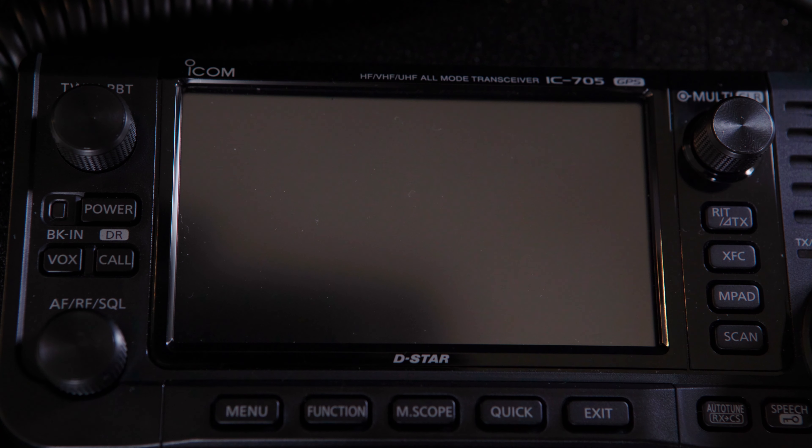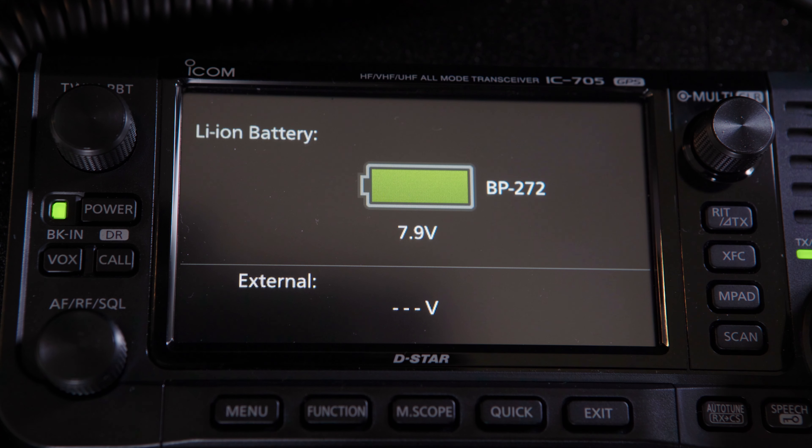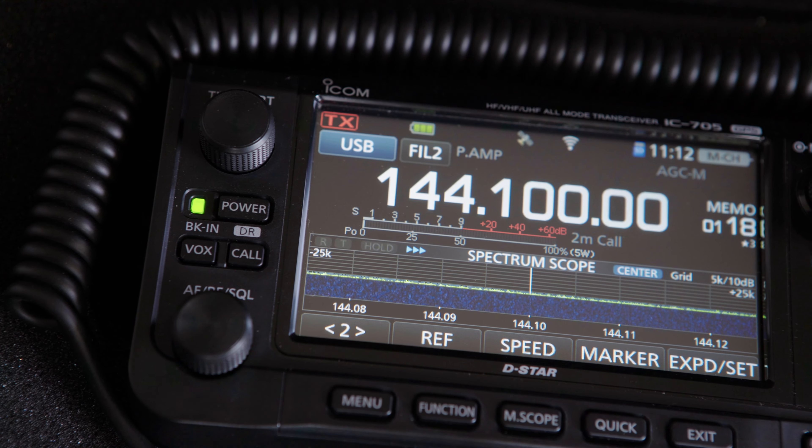The radio will restart, and when this happens, check the firmware version in the bottom right-hand corner of the display again. That's it — job done. An easy process which will need to be repeated as new firmware versions are released by ICOM.